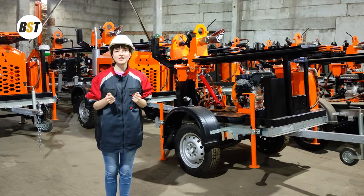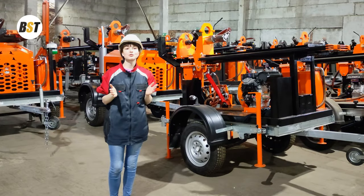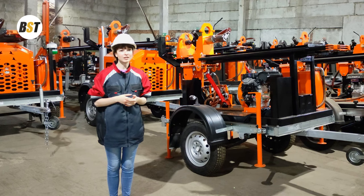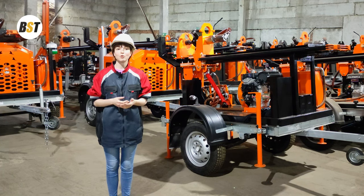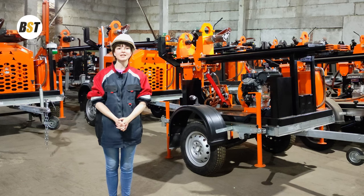Now you know what a drilling rig is made of, what functions these parts have, and that all of them are available in our stock to support you with drilling equipment and tools in the shortest time possible. If you want to come visit our factory, it's absolutely possible to arrange. For more information or to request a drilling rig, please contact me on WhatsApp at +7 922 706 7000 or via email at bst.goosever@gmail.com. Remember: BST Company helps you get money from underground.